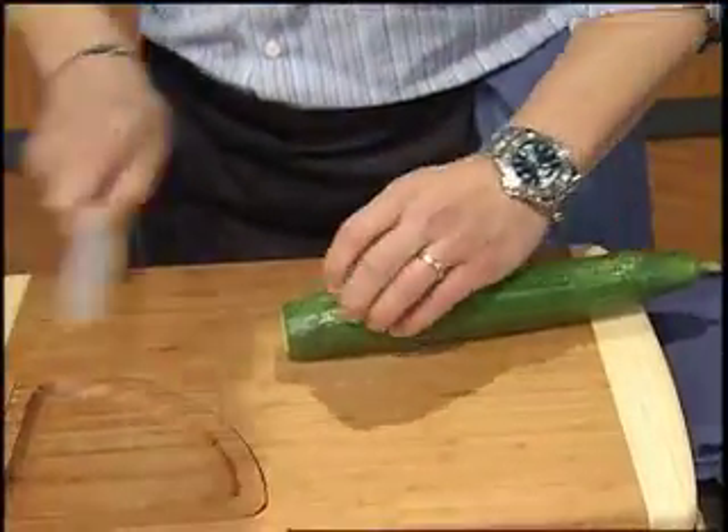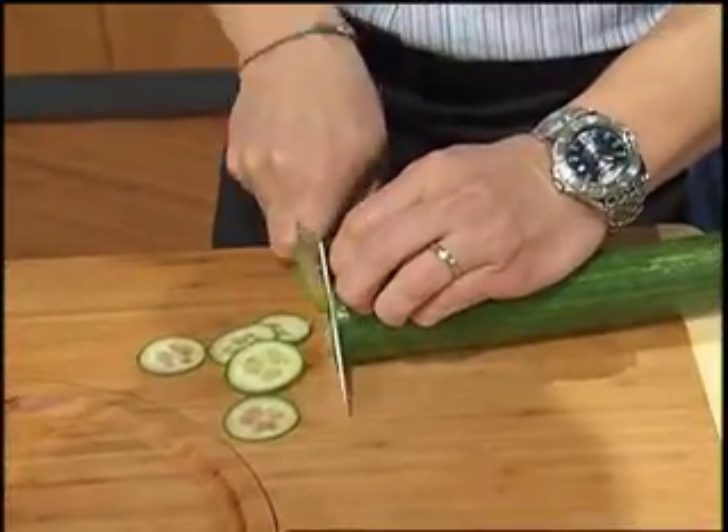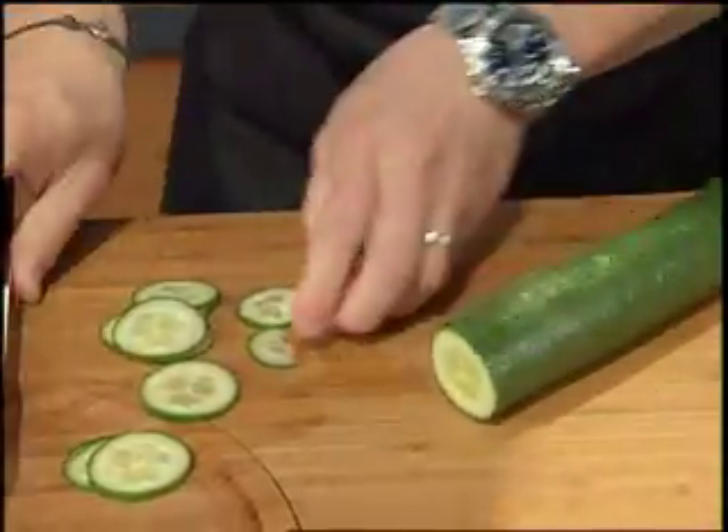Take the end off and then just with a very sharp knife you can slice it this way. Now if you don't quite have the skill to do that, no worries.